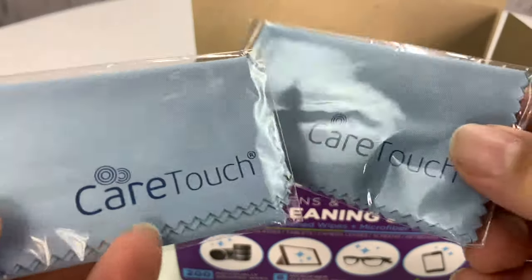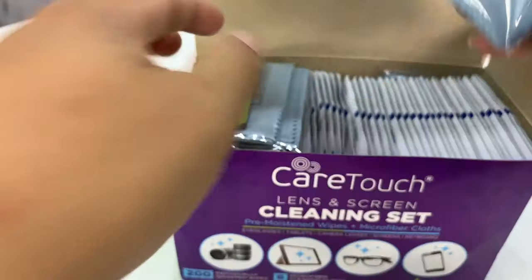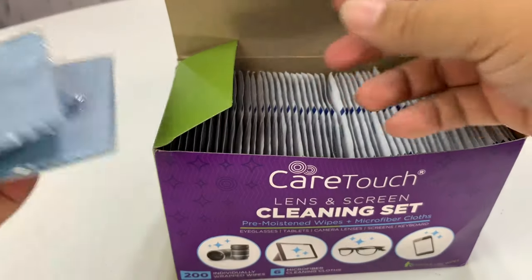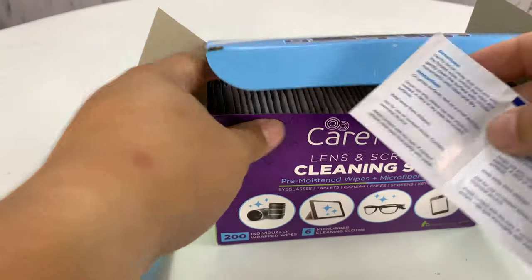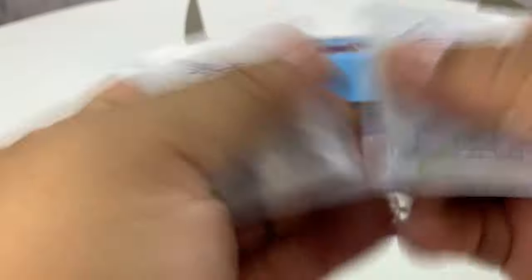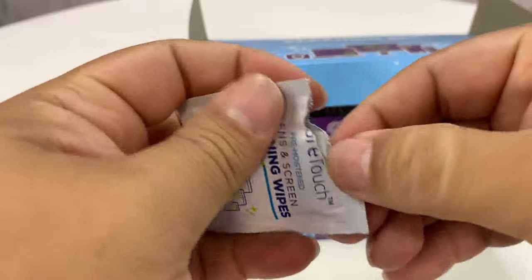Zeiss wipes aren't cheap. So you do get a bunch of these microfiber cleaning cloths — they're pretty substantial ones too, not just the little tiny throwaway ones that come in an eyeglass repair kit. And then here we go, one of the 200 cleaning wipes. I think it's going to be two — yep, single use only per.